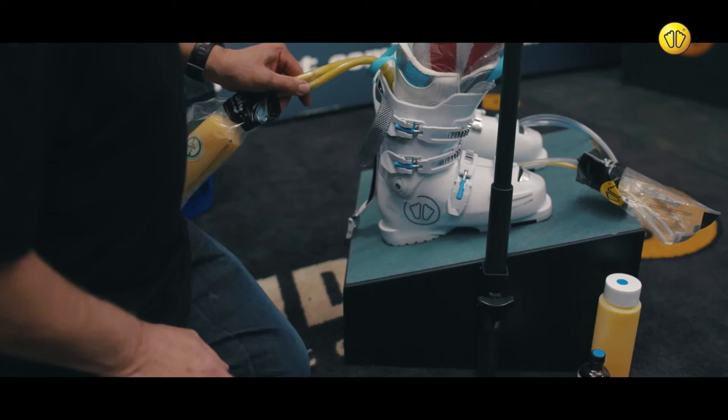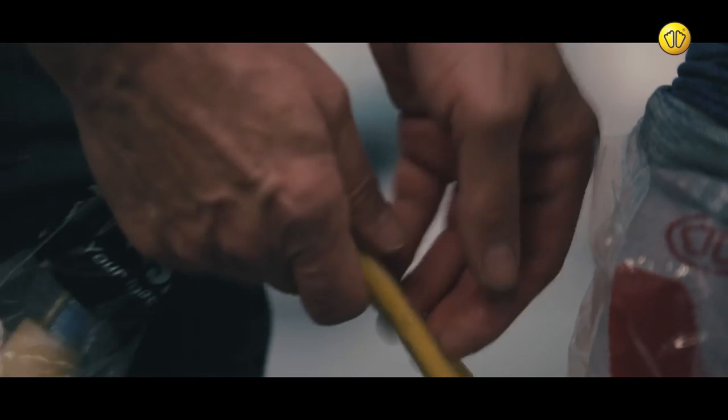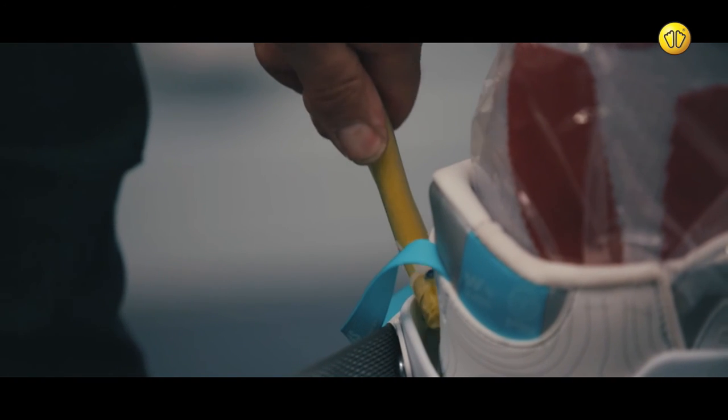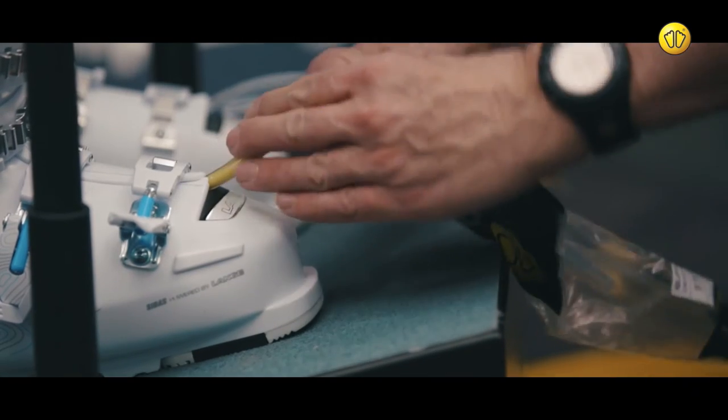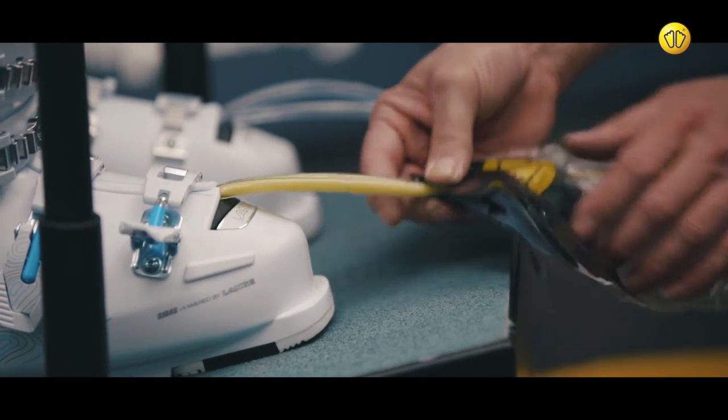Apply pressure and pull from the rear to remove the tubes. Then repeat the process for the tubes at the front of the boot.